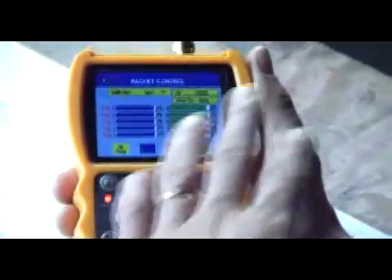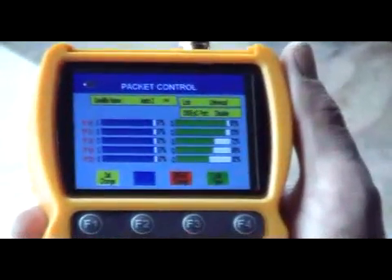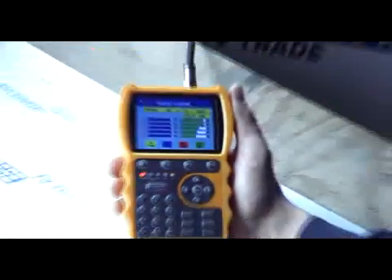So you can actually identify which transponder a channel is coming in on and do analysis for that particular one. That's the Package Control feature of the Smart Meter S10.